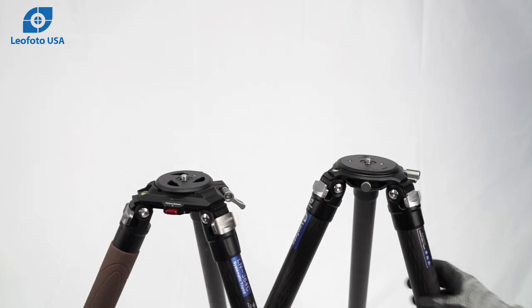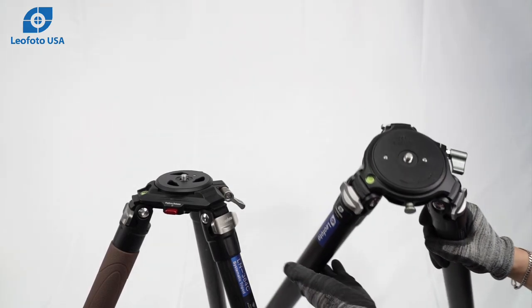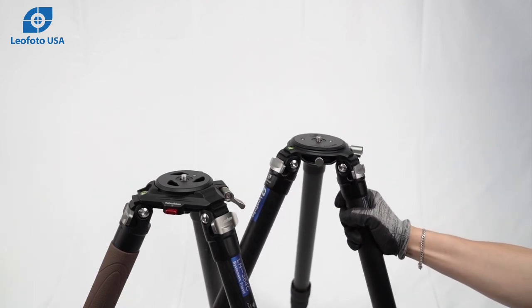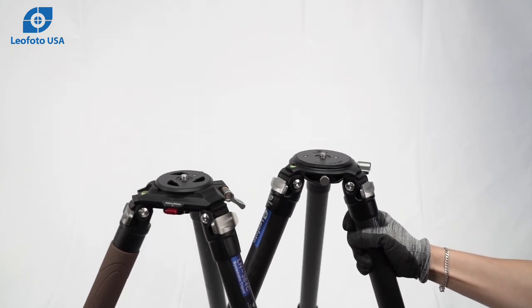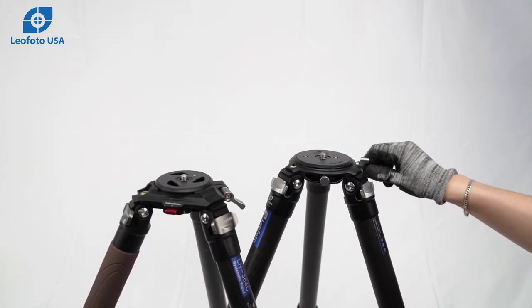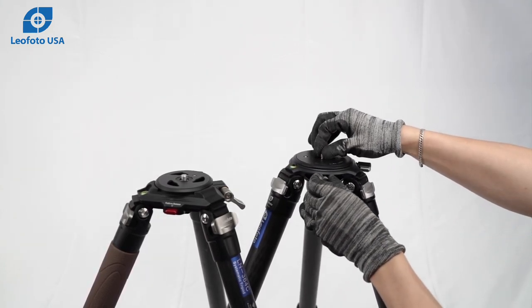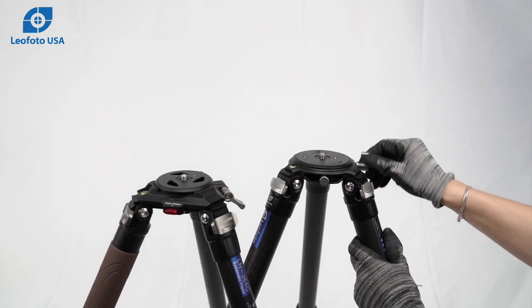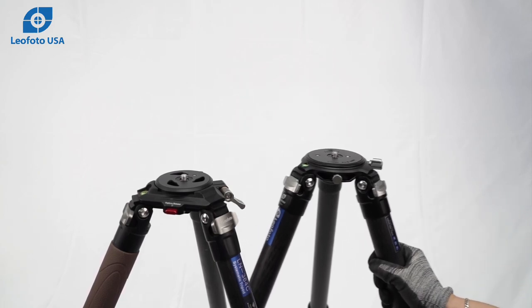Today we have our rifle tripod suggested setups. First we have the LM tripod to the right. This one uses a safety pin release system where you pull the safety pin and it will release the platform or video bowl. These are systematic tripods.